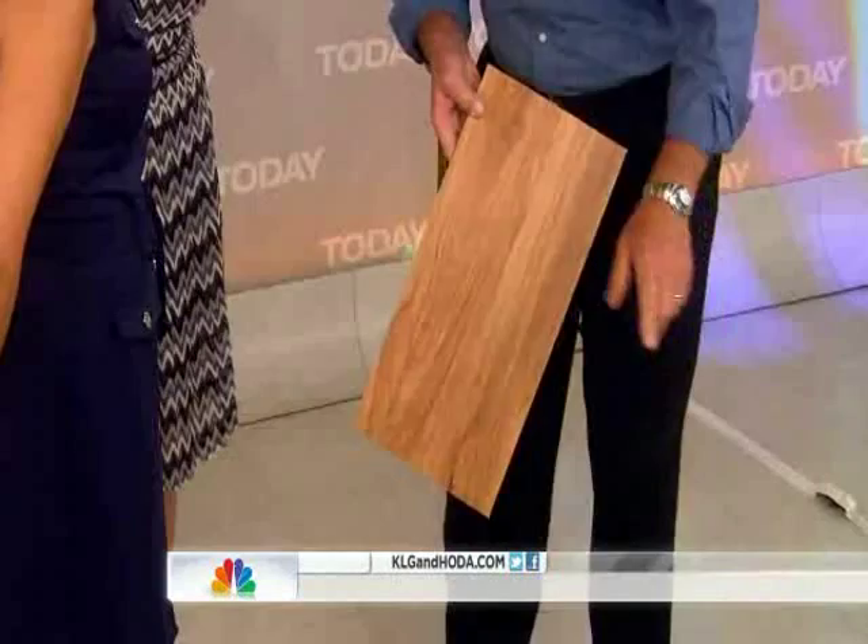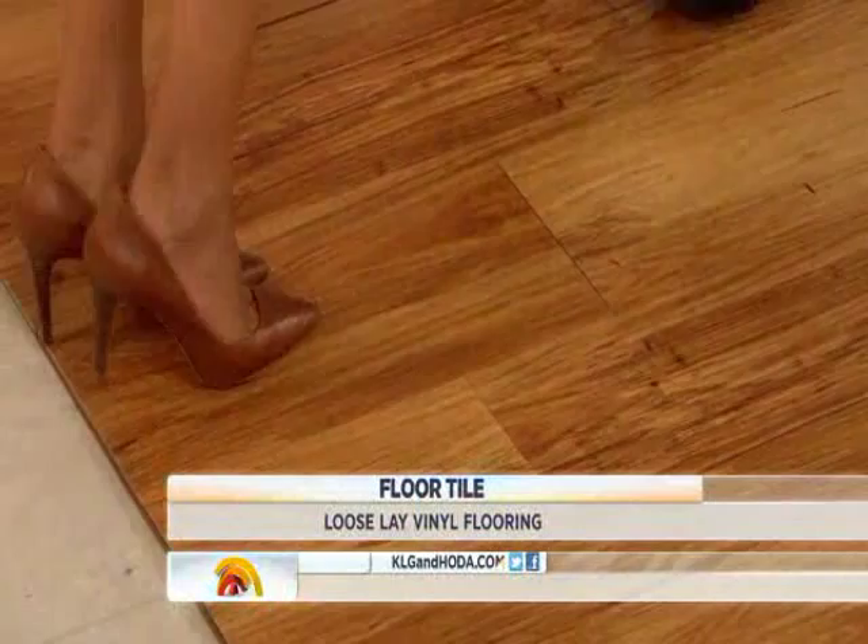That's all you do? That's it and it goes together. Here's the beauty part: say you have a basement and it floods — you can take this floor up and dry it and put it back down again.